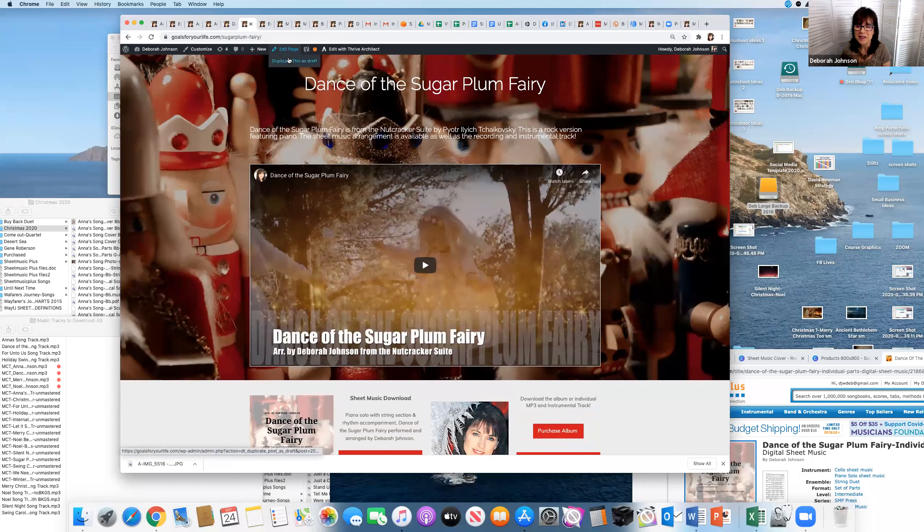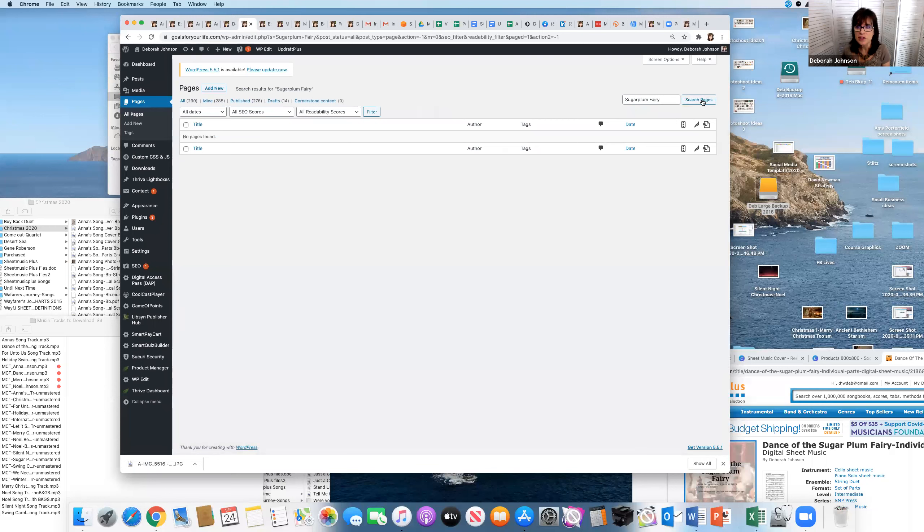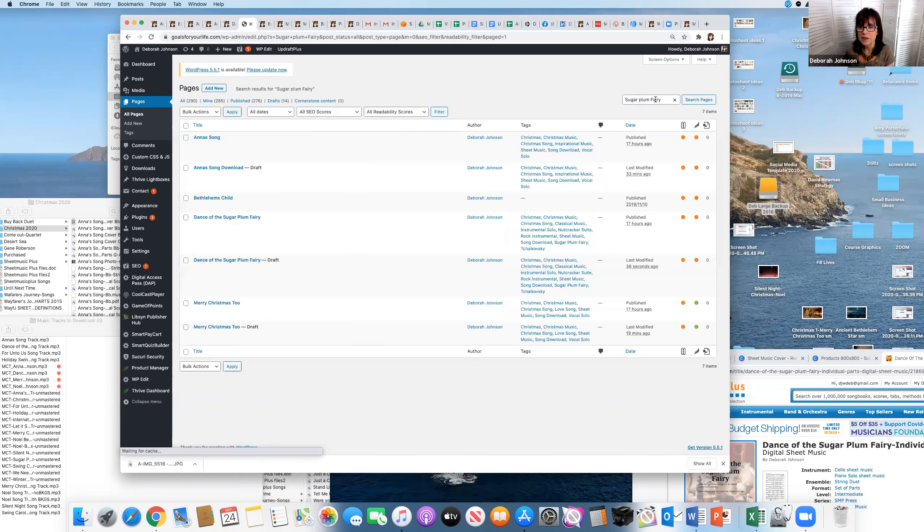What I'm going to do is duplicate this page as a draft — it will show up in my WordPress pages as a draft. It's spinning right now. I have a lot of pages because I have courses and everything on here. I'll search for 'Sugarplum Fairy' to find it — oh, I see, I had it titled 'Dance of the Sugarplum Fairy,' that's why it wasn't showing up.